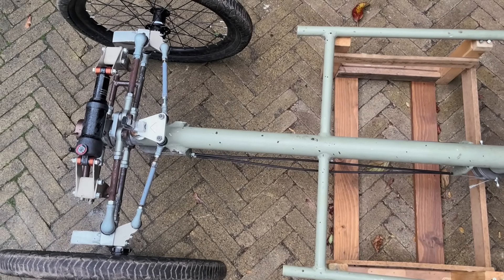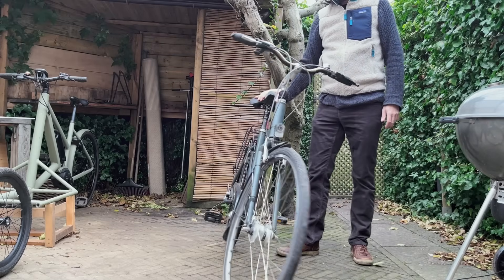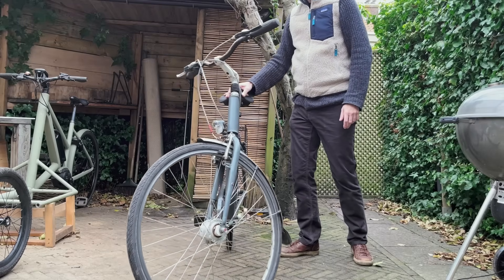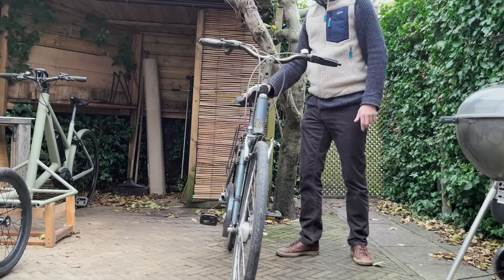Just before going to the tests, let me introduce the concept of steering into the fall in a bike. When you tilt it in one direction it steers into that direction, and this is what allows you to ride with no hands.